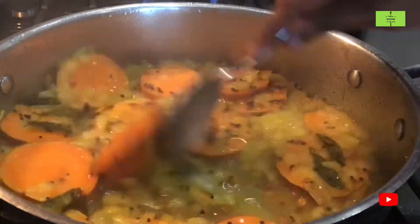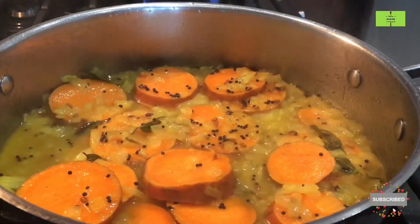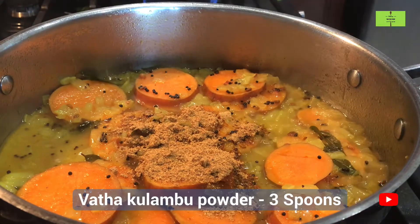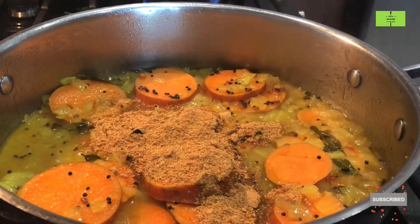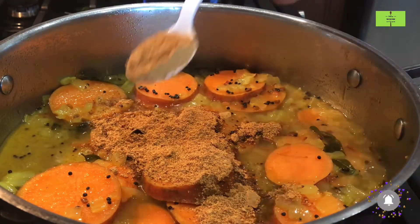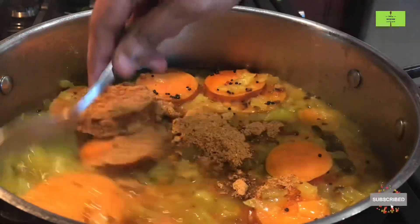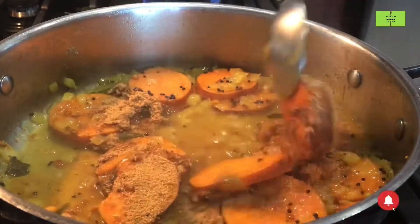Now open the lid and check the sweet potato. Add three spoons of the vattakolambu powder which we ground before — this powder will come for three times of preparation.